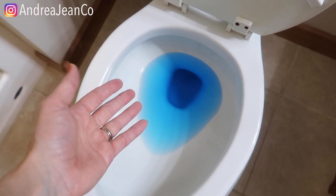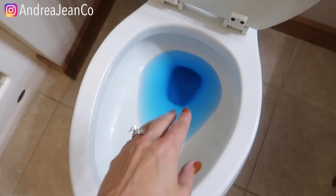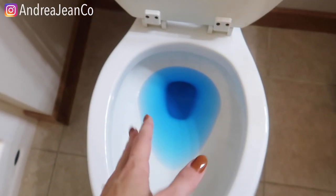Welcome back to Andergyne Cleaning. Today I'm going to show you two ways of how to unclog your toilet so that you can save money and time and hopefully not have to call a professional.